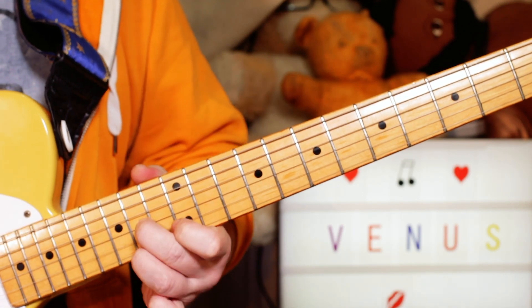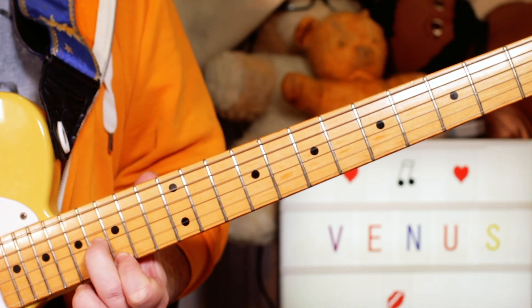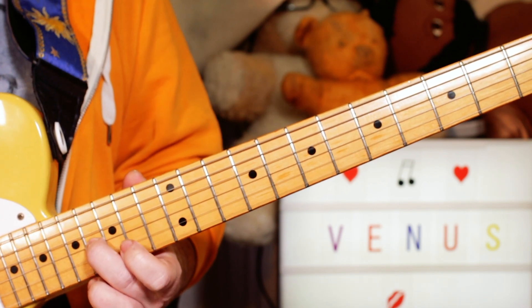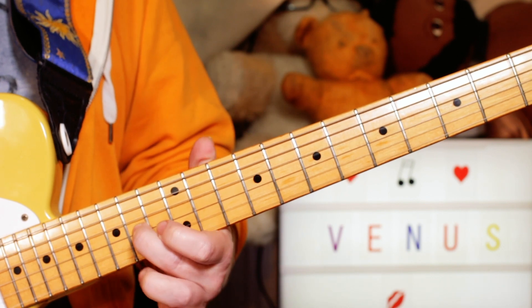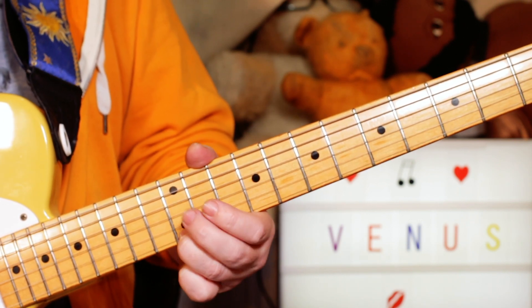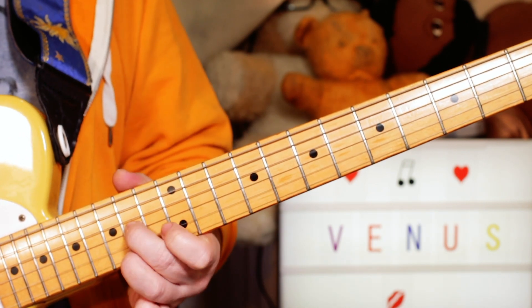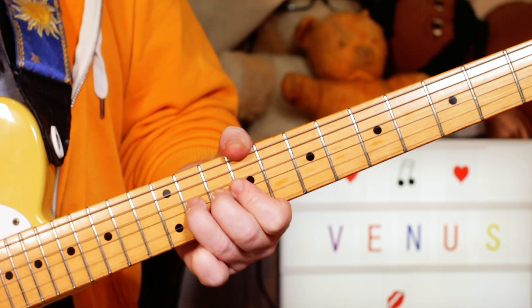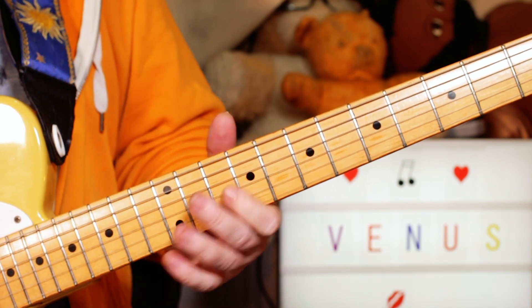The solo starts with sliding from 14 to 16 — that's A to B — on the G string. And picking a G on 15 on the E string. Then sliding back down to 14 and picking an F sharp on 14 on the E string. Then re-picking that A and sliding to 12, and playing an E on 12 on the E string. And playing a B, a slight bend on 11, an F sharp release, and E on the G string.